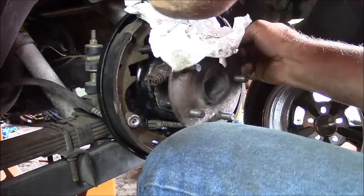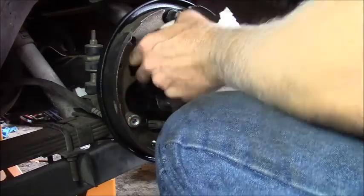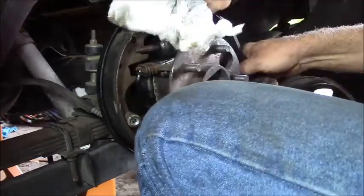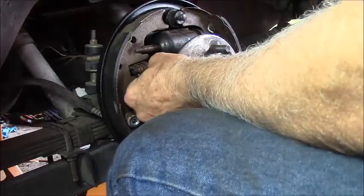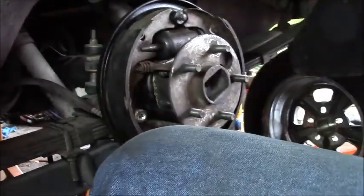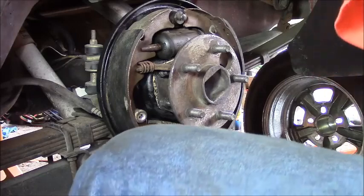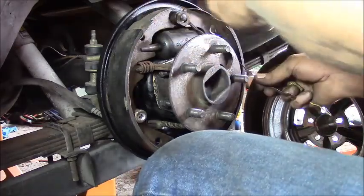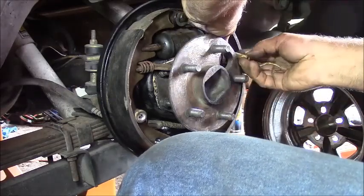These are just pusher pistons - they gotta be in there nonetheless. That thing was fighting me and I can see why now, cause I'm an idiot. Up in place where it should be now. I should get this guy up in there. I know the yellow spring - this goes on first, this goes in the hole. Cable rides behind it. Yellow spring hooks it in.